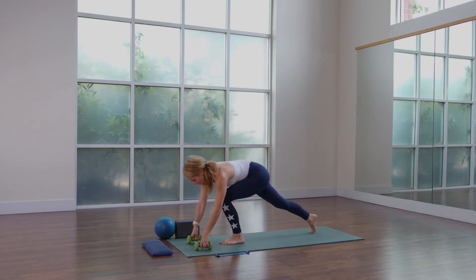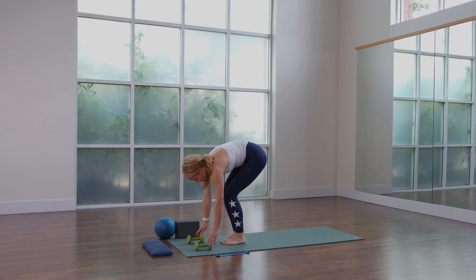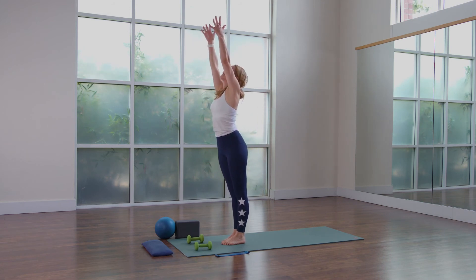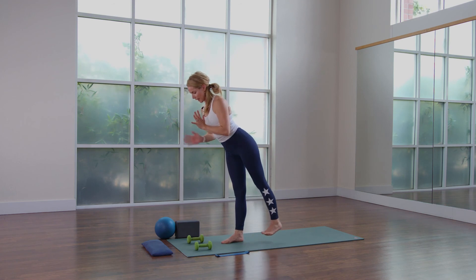Set the hand weights in front of you, slide the right foot next to the left foot. Slowly start to roll yourself up, salute the sun, hands together, prayer pose, and then rooting deeply in the right foot.